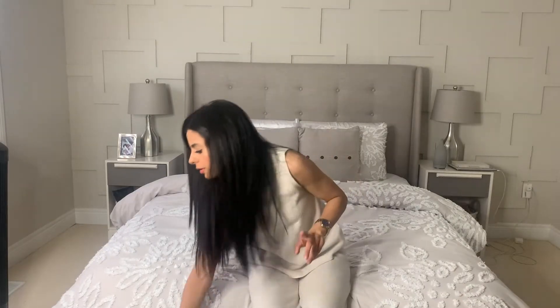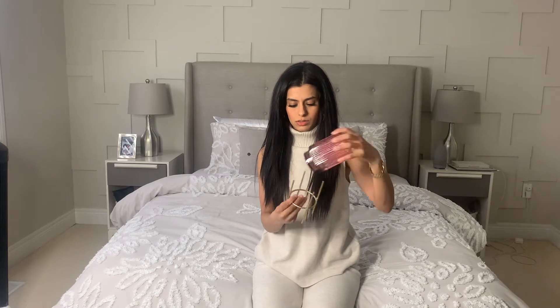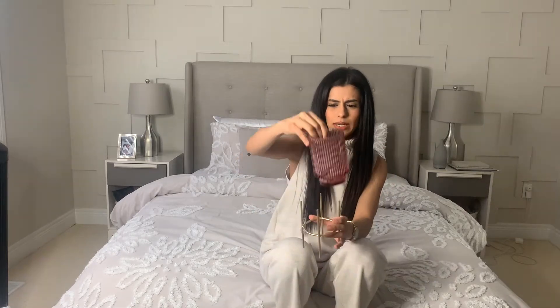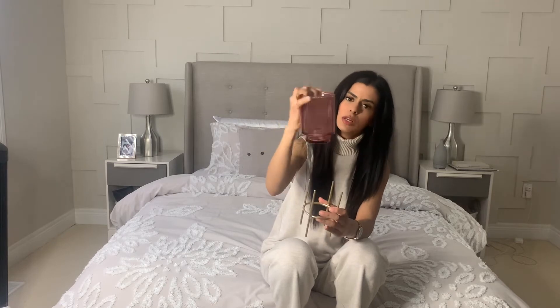Another planter candle holder thing, and it was only $12. It's really nice — blush, cranberry-ish glass on top of a gold holder.